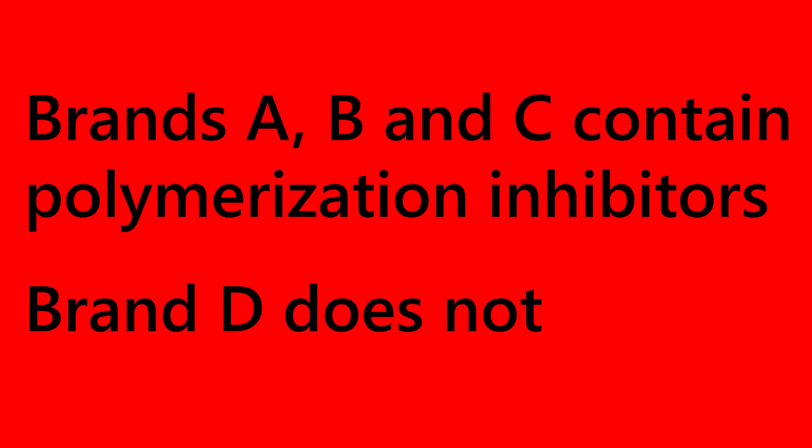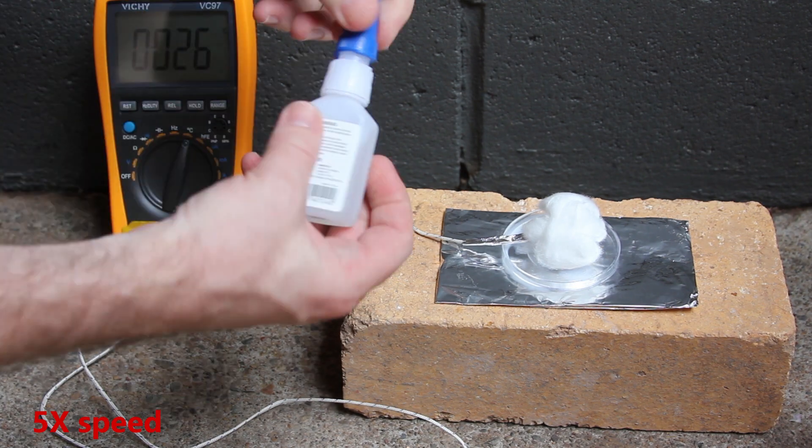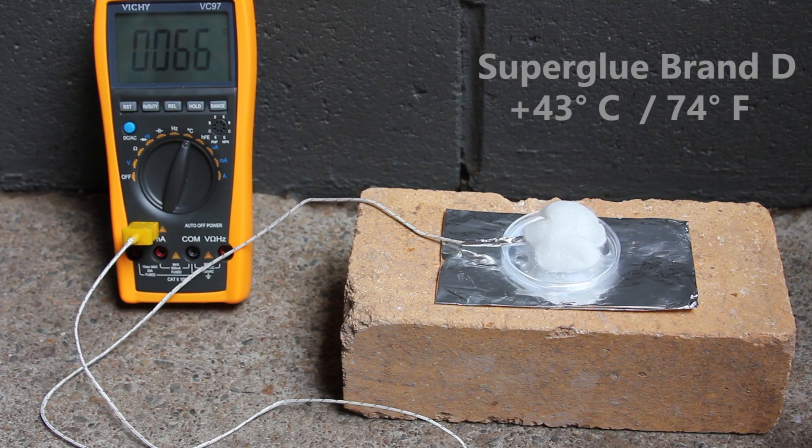It turns out that brands A, B and C contain polymerization inhibitors. Brand D doesn't contain polymerization inhibitors and the safety information sheet warns about rapid polymerization generating smoke. With this superglue the temperature increased by 43 degrees, but there was still no fire.